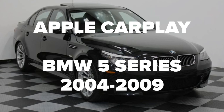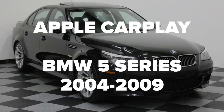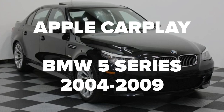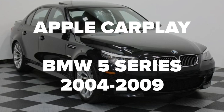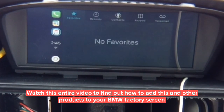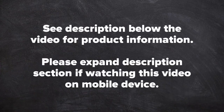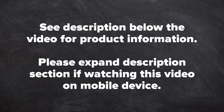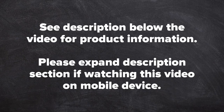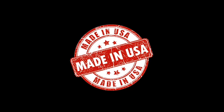This video features Apple CarPlay for the BMW 5 Series, years 2004 to 2009. This interface is compatible with both the 8.8 inch screen and the 6.5 inch screen. Watch this entire video to find out how to add this and other products to your BMW factory screen. NavTool — established in 2002. All NavTool products are 100% made and manufactured in the USA. Please support American jobs.